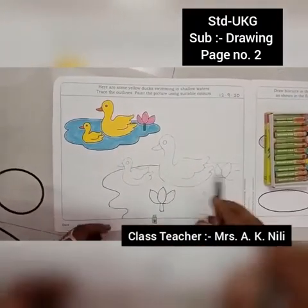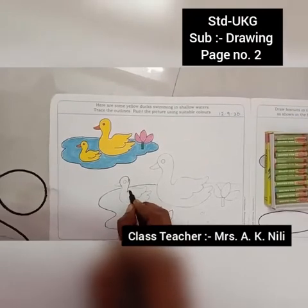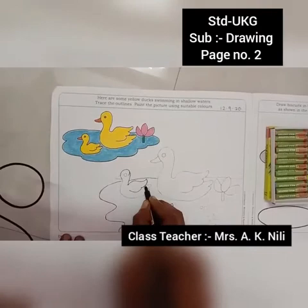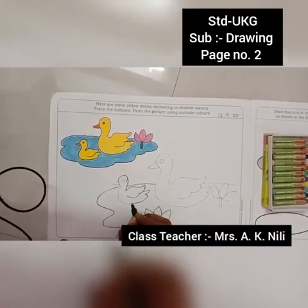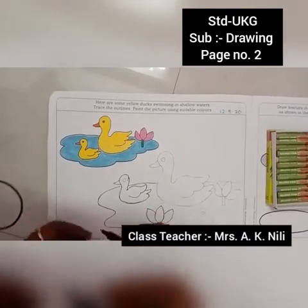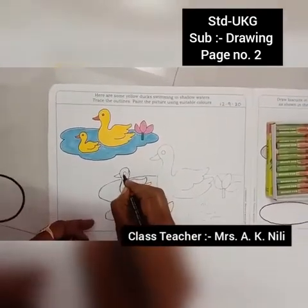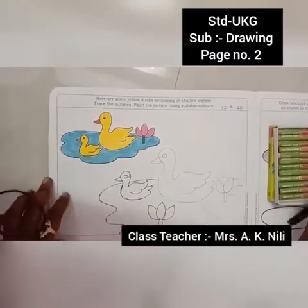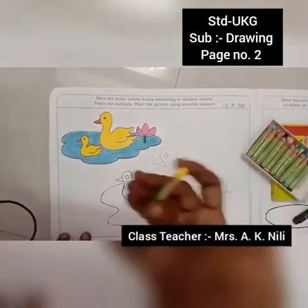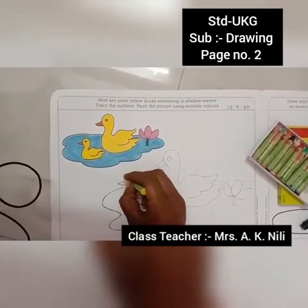All picture outlines are done. Take yellow color — yellow crayons. Peel the yellow color crayon.